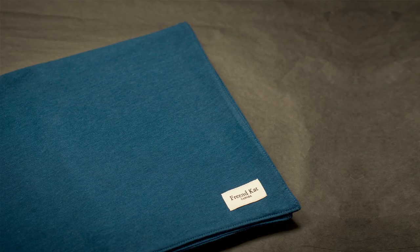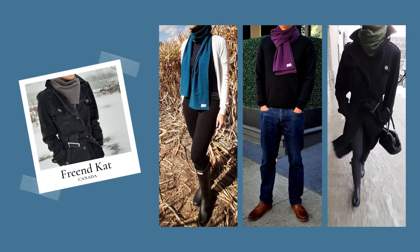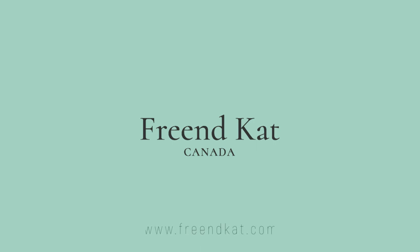Some of you may know I launched a collection of cold weather scarves especially designed to comfort those with sensitive skin, so if you find scarves scratchy, check out freeandcat.com.